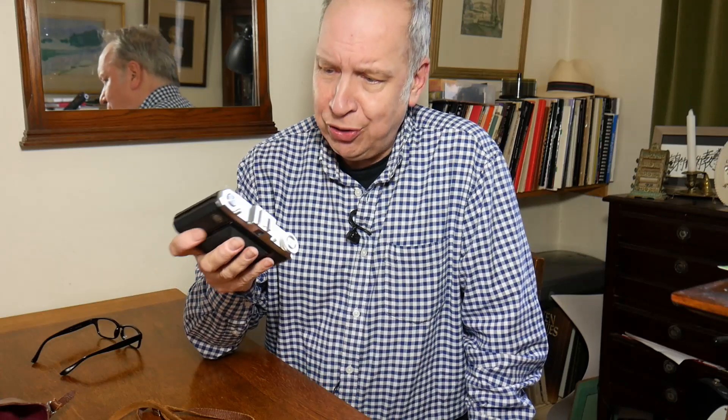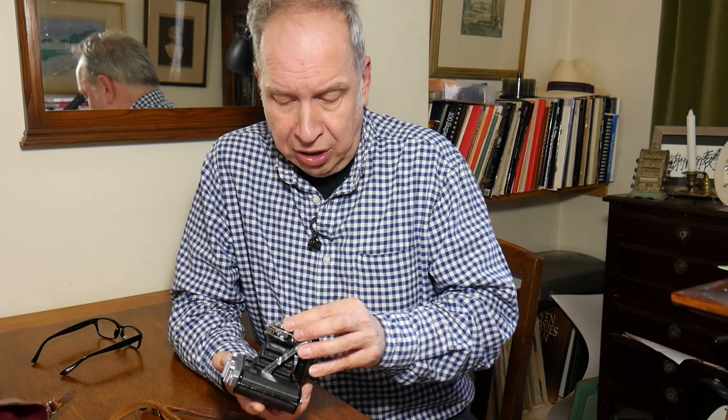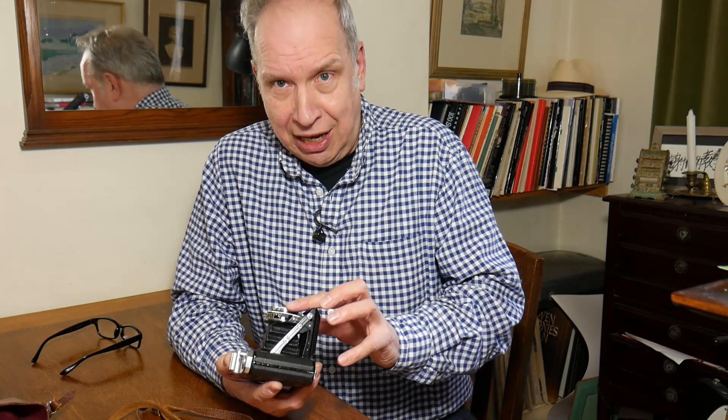This is a very simply designed camera in one sense, but its simplicity, I think, underlines what a well-made camera it is. Every function seems to work well in my use of this particular camera — I've used quite a lot of them. Occasionally you can get shutter issues, so the first thing I would check if you are buying one is the shutter.